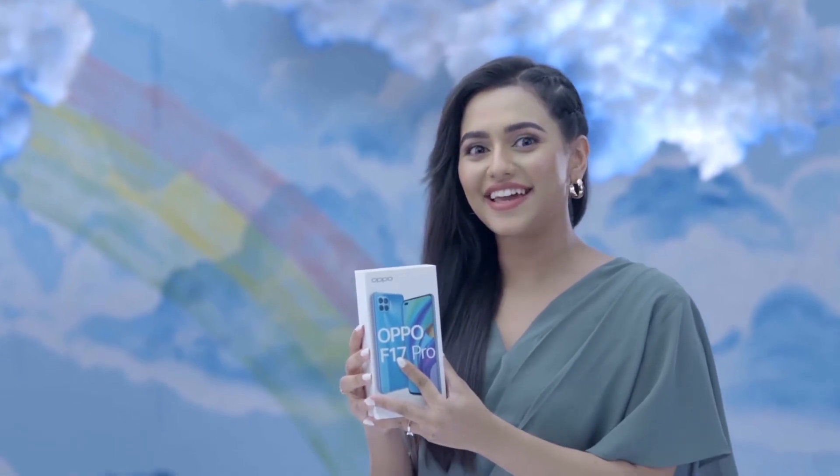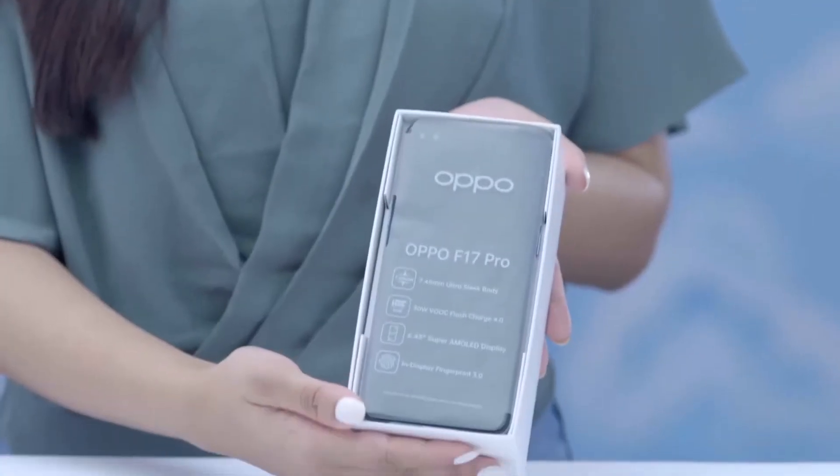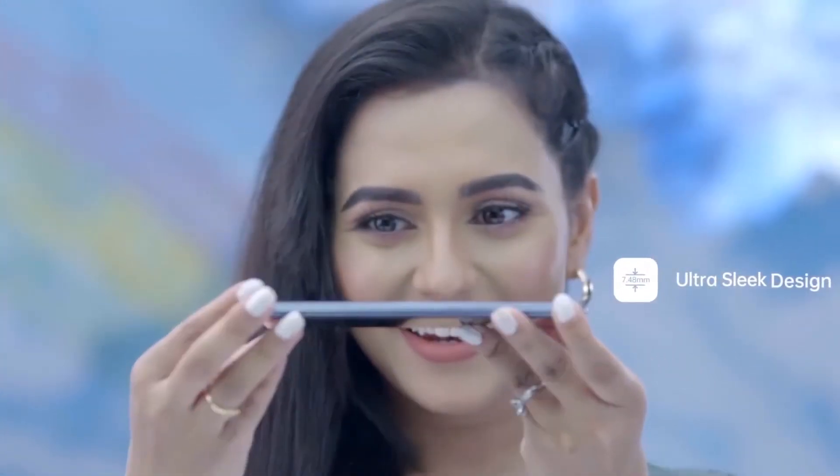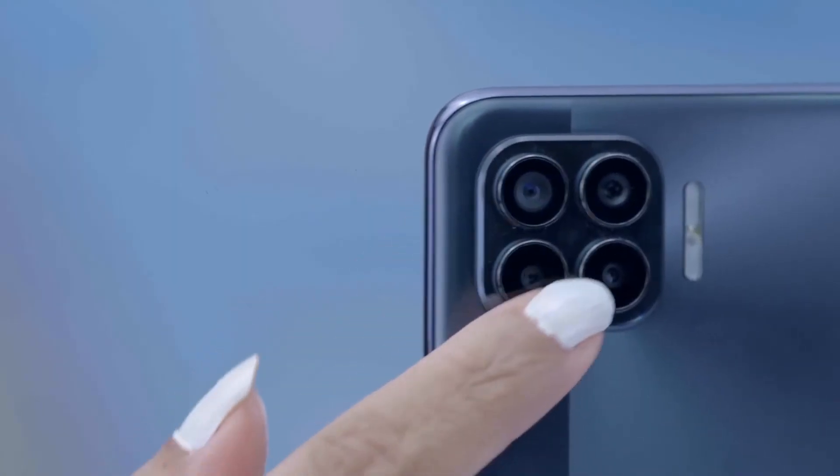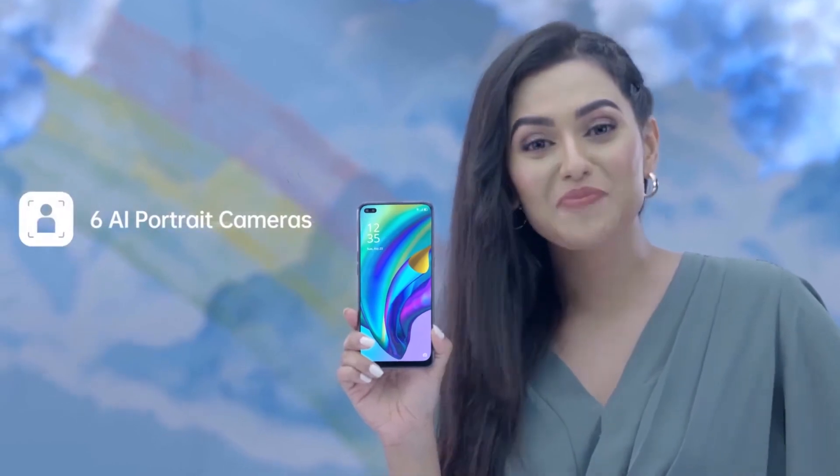Guys, finally it's here — the Oppo F17 Pro! Ultra sleek design, dual punch hole front camera, and at the back there are four cameras — six AI portrait cameras in one phone. Let me see what is inside the box.